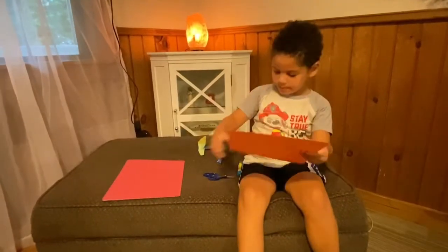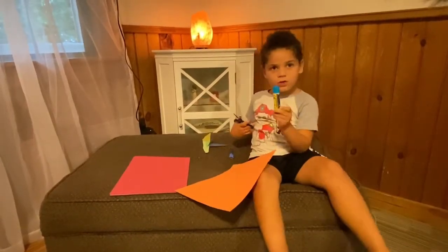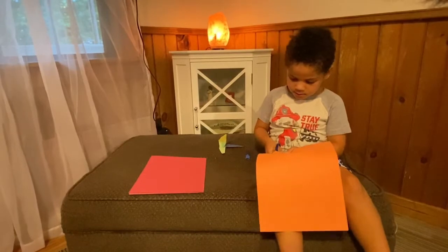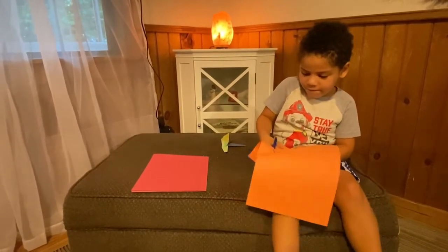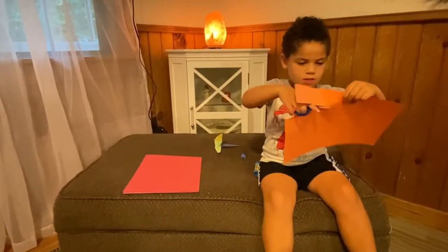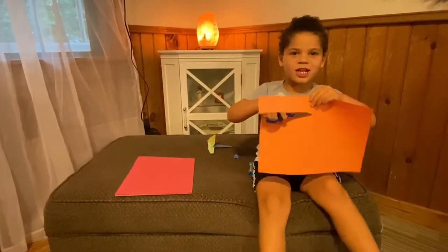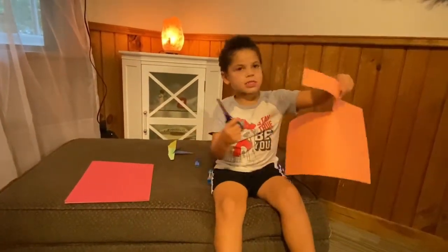So I'm gonna build it. First you need a piece of paper, and you need some scissors, and I also got some glue to glue it together. So let's start building. I'm cutting the paper — comment down below how long you think I should build it. I see six inches.